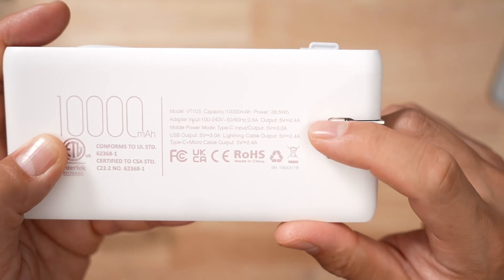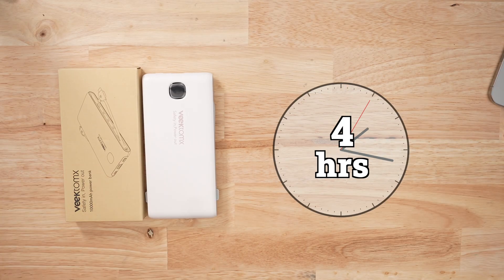When it comes to recharging, it charges at 15 watts, which is incredibly slow. The total recharge time for this product was almost four hours. There are other products out there that are twice the capacity and charge in a third of the time.